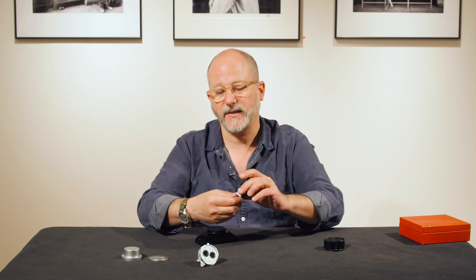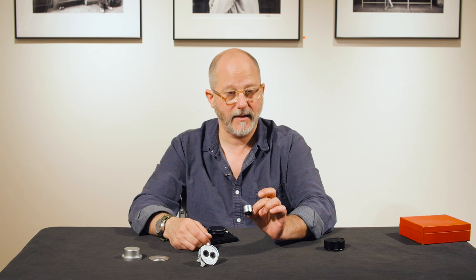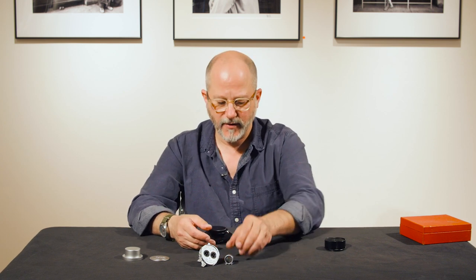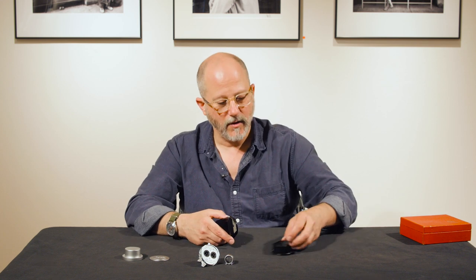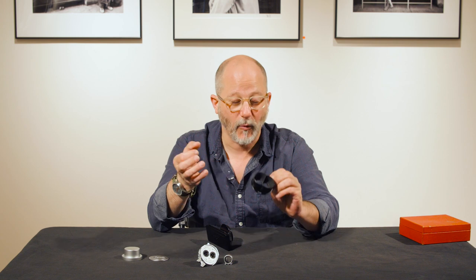Along with the Stamar set is the Ernst Leitz Canada, or L-Can, which is where the lens was made — in Canada — 33 millimeter finder. Lens shade for the lens, and like everything that Leica makes, really solid.